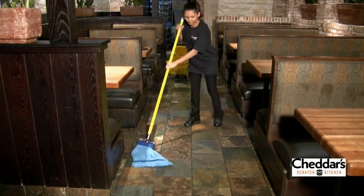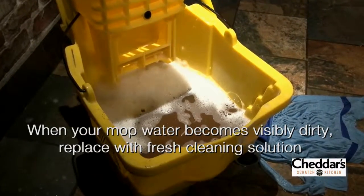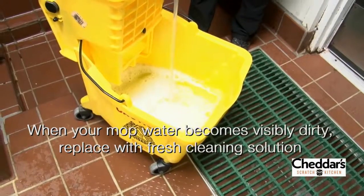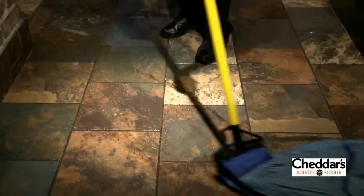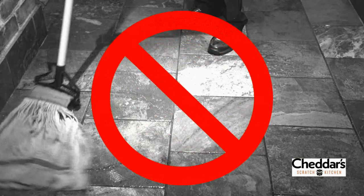Now proceed by mopping all areas that only require regular mopping. When the cleaning solution in your mop bucket becomes visibly dirty, it is time to dump the bucket and refill it with fresh solution. If you do not change out the cleaning solution when it becomes dirty, you are merely spreading the contaminants you have just mopped up throughout the restaurant.